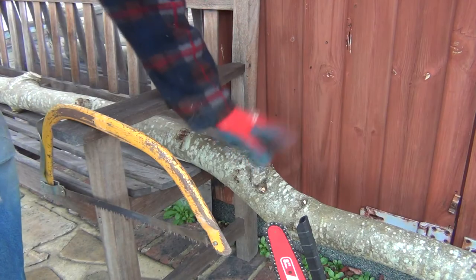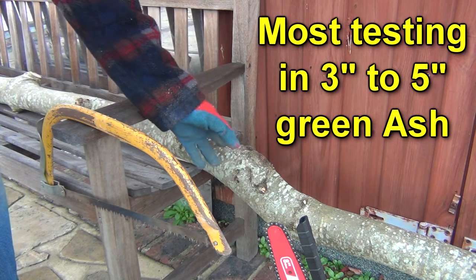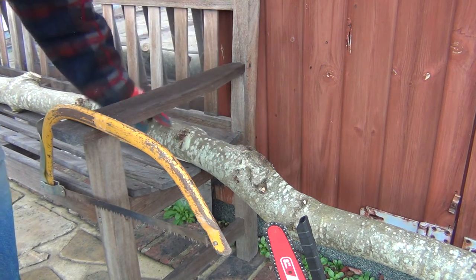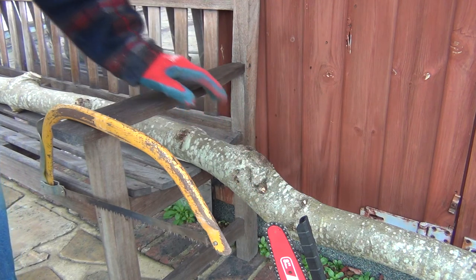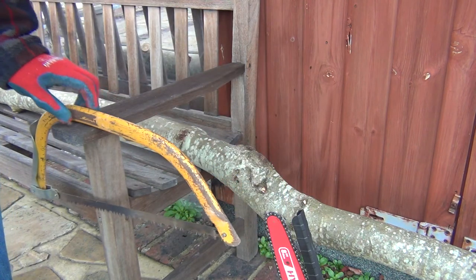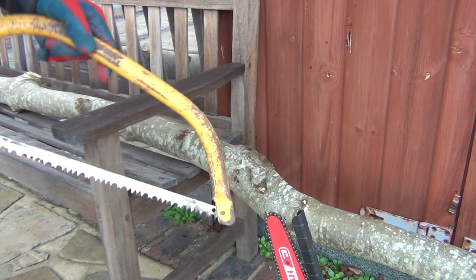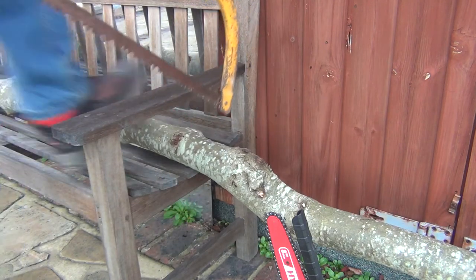I'm starting with this ash pole which was cut about three weeks ago. I'm hoping to get a bit of usable material out of the straightened part of it, but this end can come off and that could be cut up for firewood. So I'm going to try both with the little chainsaw and also with the bow saw to get an idea of how they compare with each other. Let's give it a go.